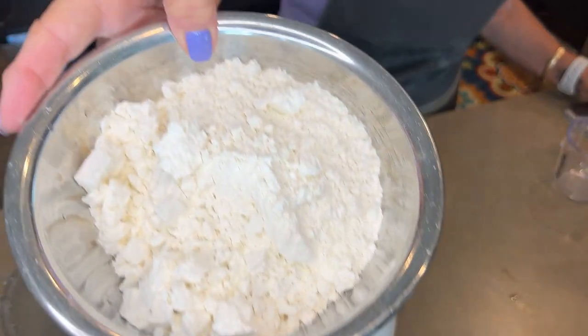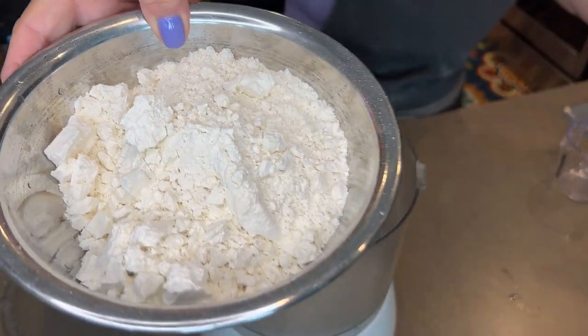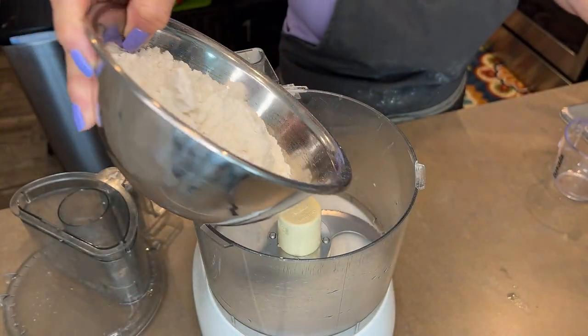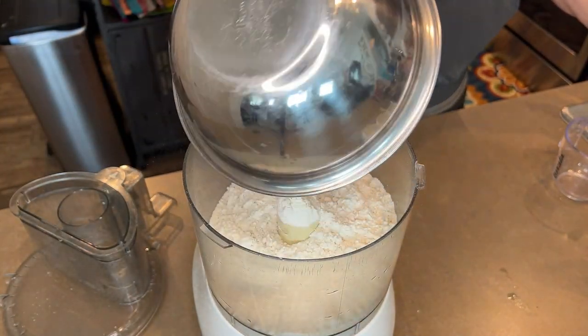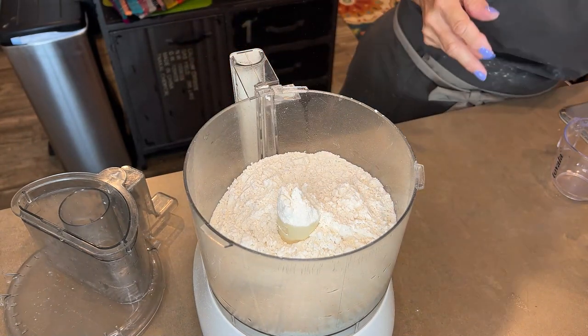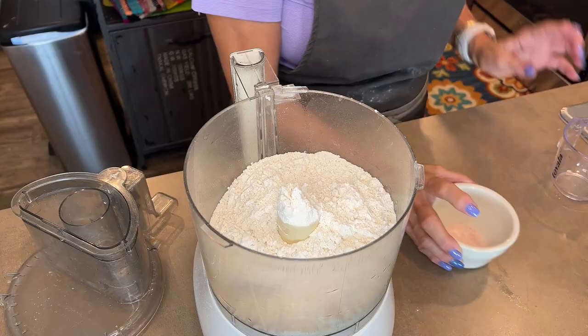I'm organized like a TV show. I have all-purpose flour. Now you can use double zero flour. You can use red flour if you'd like — it's your preference. I always use all-purpose flour. That's two and a quarter cups.